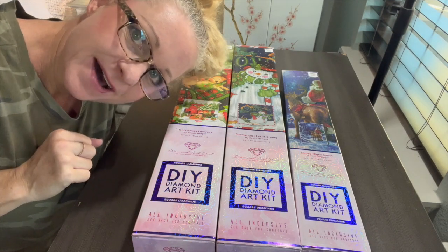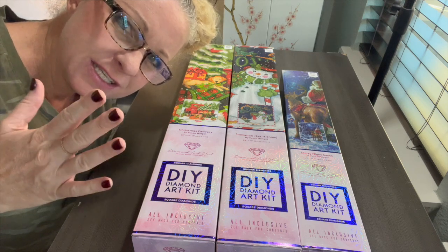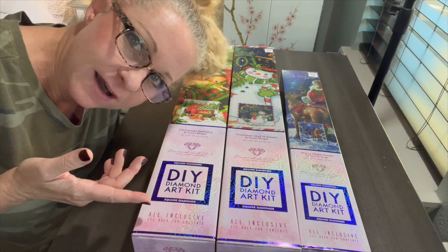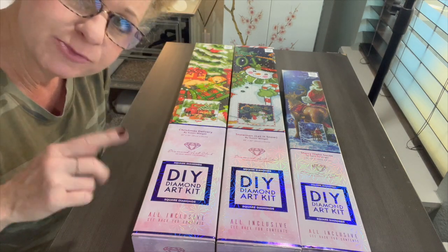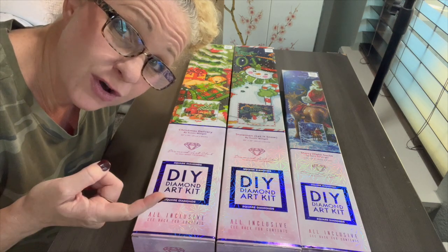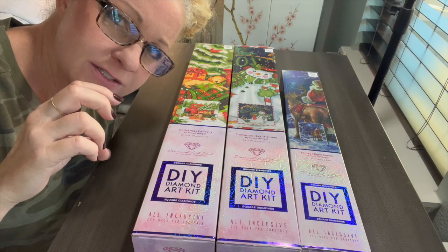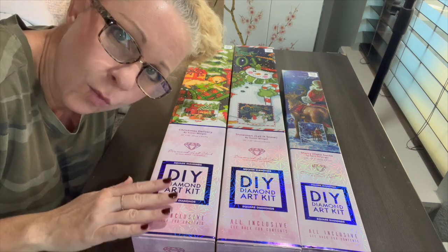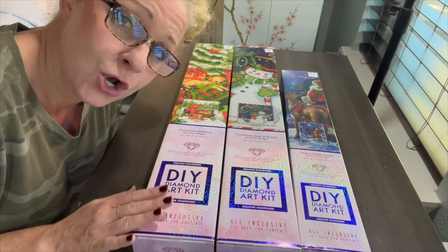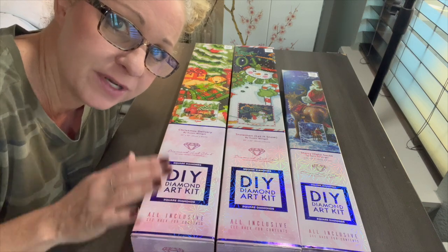Hi, how are you guys? We're doing something a little bit different today — different angle, different way of filming. My husband is borrowing my tripod, so I'm just using my phone with a little stand that has a ring light on it. I didn't want to wait any longer, so let's get to this unboxing! I'm so excited — you should have seen me in Hobby Lobby.